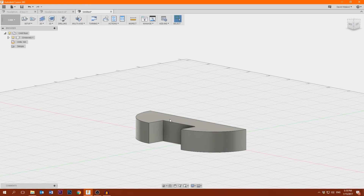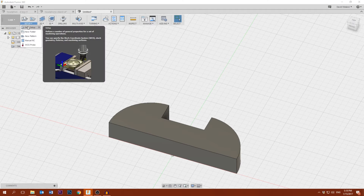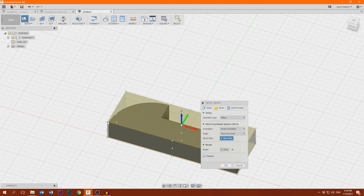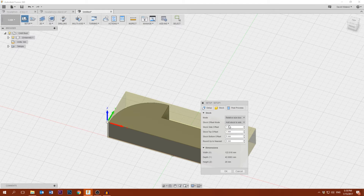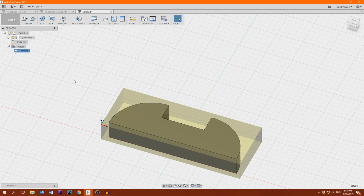Here we can see it's still the same view but the options up here have changed. So we're going to make a new setup. The operation type is milling, and we're going to select the origin point — this is the point where you set your zero. We will have to select this same point later on the CNC. I'm gonna select the bottom left corner of my stock. Then here under stock I can say how big the stock is — I'll set the side offset to five millimeters and the top to zero. Then we hit OK and we have a setup.